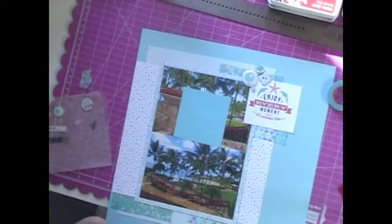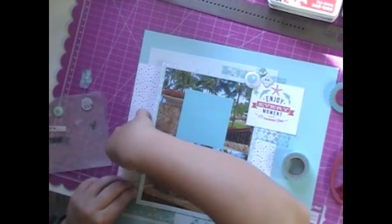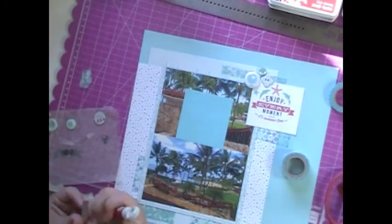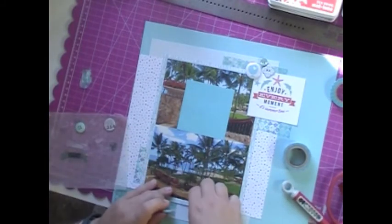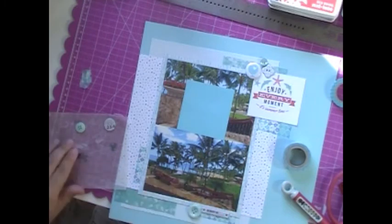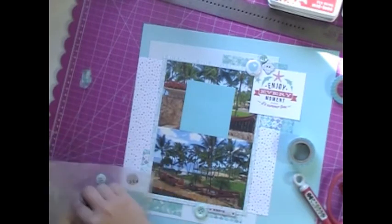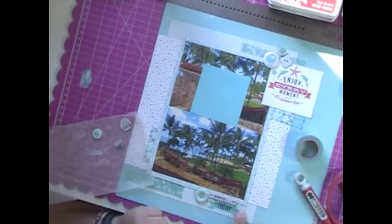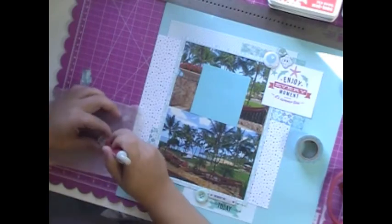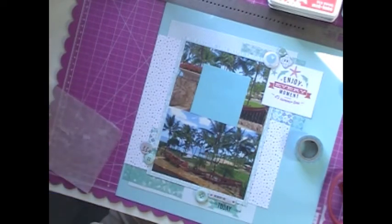I pulled some washi tape from my stash and I don't use washi tape frequently — I find it hard to use. I know why: I don't like the jagged ends when you rip it. A lot of people love the jagged ends from the ripping, but it's too cluttered. I'm a math and science kind of girl and I struggle with the free-flowing sometimes. So I cut the edges straight with my scissors and I really liked how it turned out — it made almost like a little layer below where I'm doing my three little embellishment clusters.